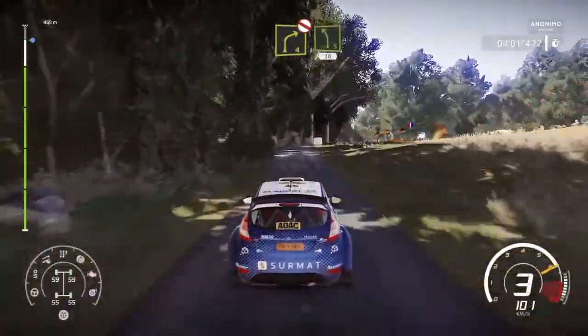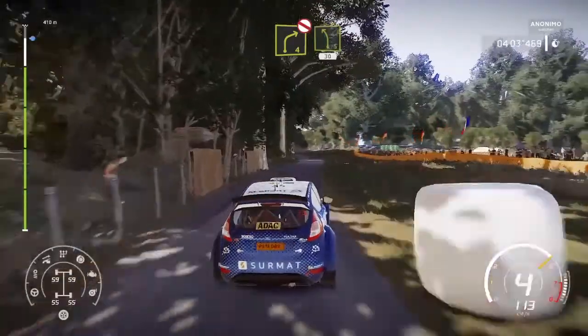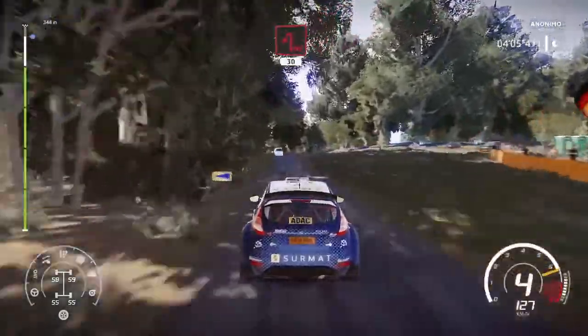Right 4. Don't cut. And left 5. 30. Hardbrake for hairpin left. 30.